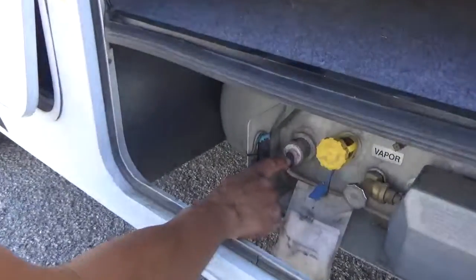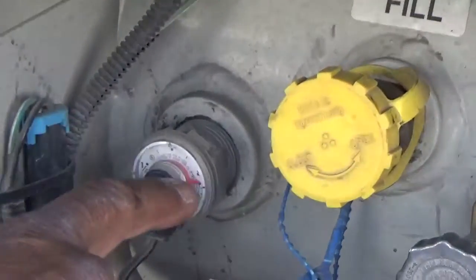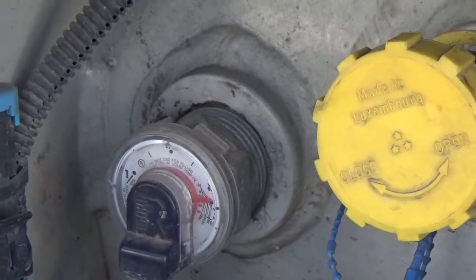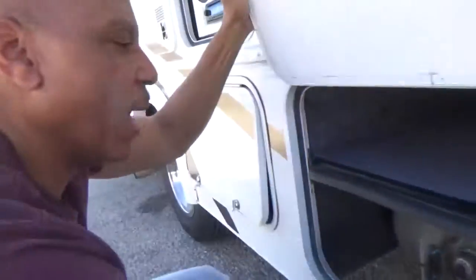You've got a gauge here that shows you how much propane you have, and this RV is full of propane right now. Propane works with the stove, the furnace, the hot water heater, and the fridge.